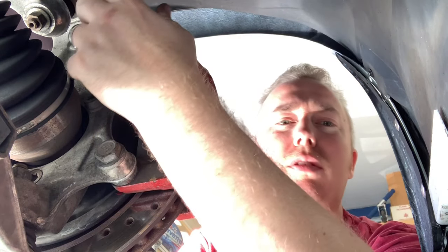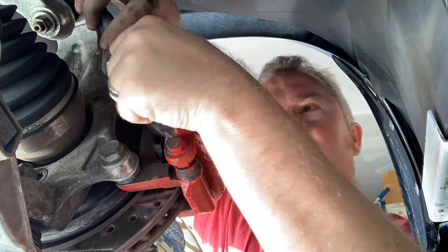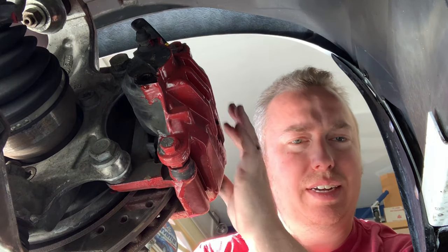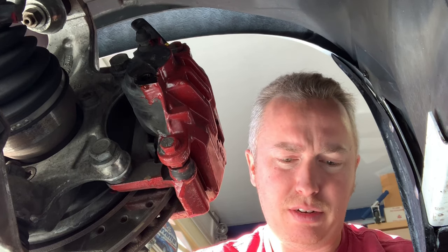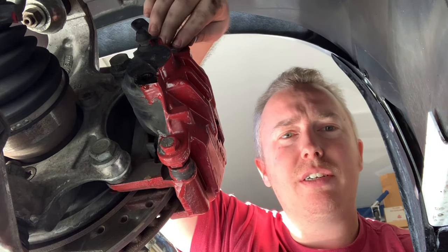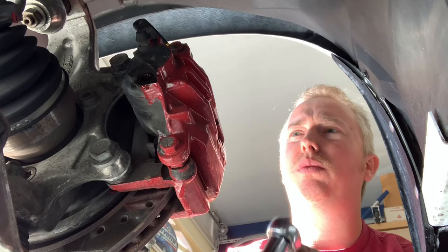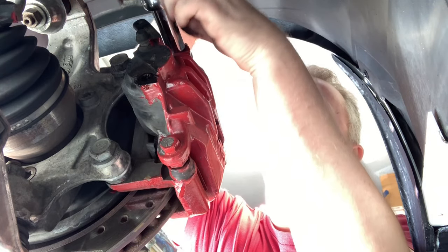Here's the back of the caliper — it's going to be the same process. First we're going to remove the brake line right here, which connects to a 13-millimeter nut, so we need to remove that first. Now we have to remove the caliper from the caliper bracket — again, same size as the front. We're going to use the 15-millimeter ratchet on the bolt in the back and then use a wrench on the other side to hold it.